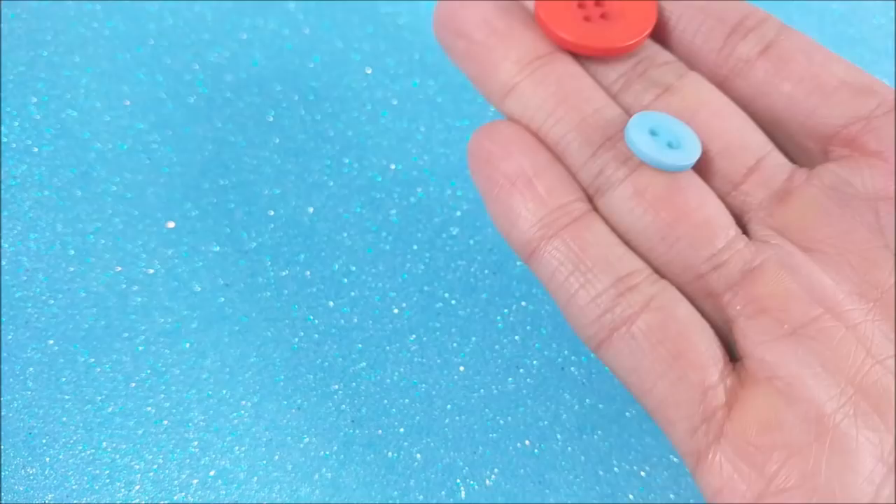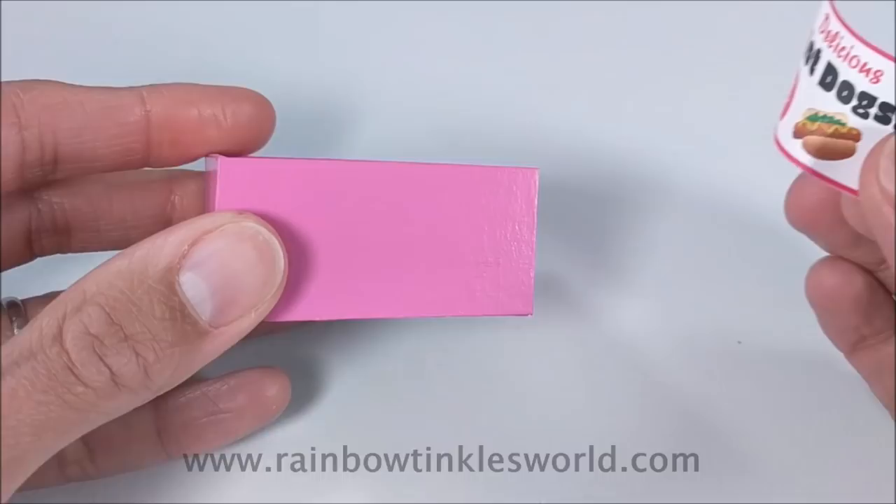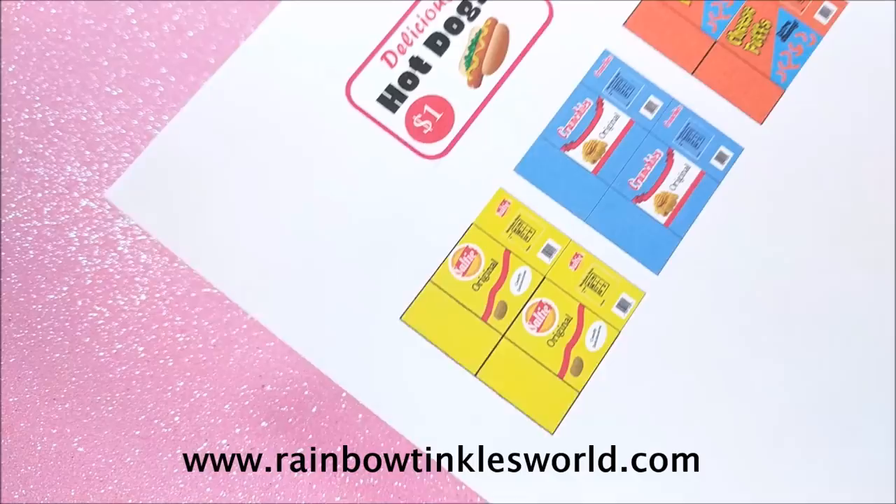The wheels are buttons. I print the printable, which you can find on my website, then attach the signage and the wheels.